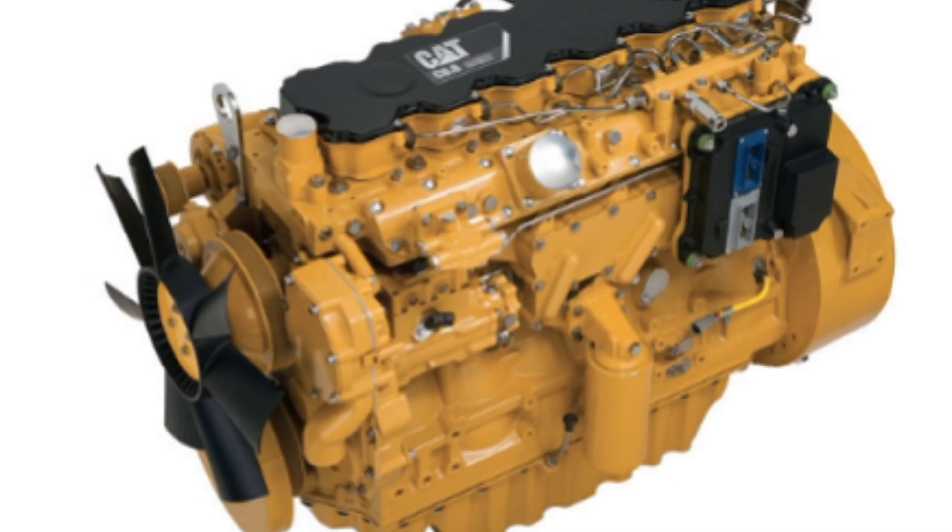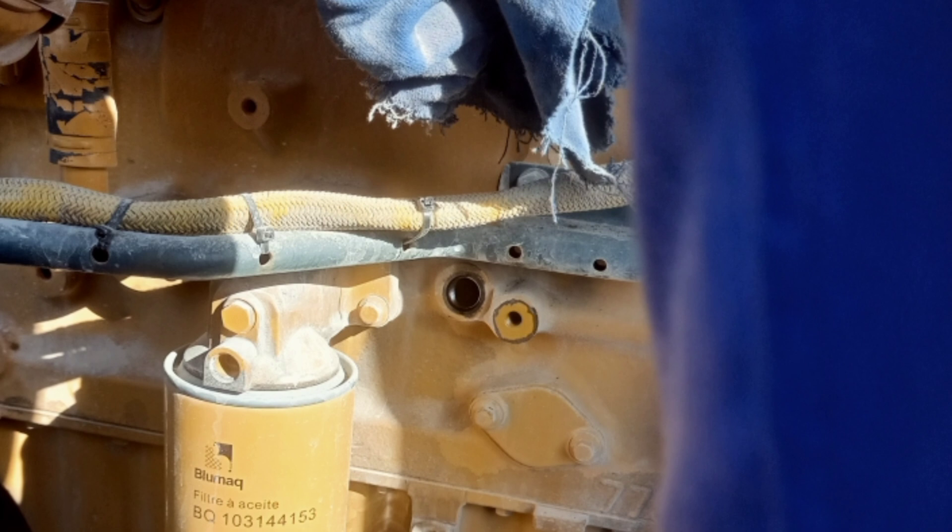Hi, hello friends. Welcome to my channel. Today we see CAT C7.1 engine valve clearance adjustment.